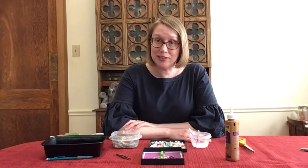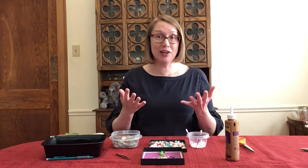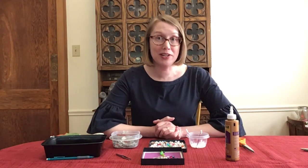You break a mirror. You have bad luck. But you move on. You learn something and you make something new. When you make something new, you can make it better than what you had before. And you can make it the way you want it to be.